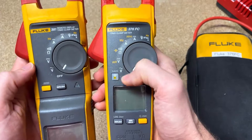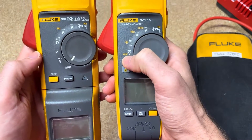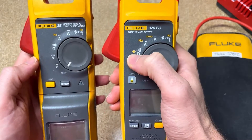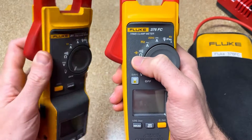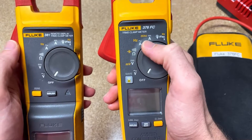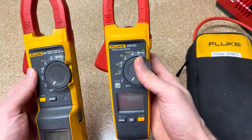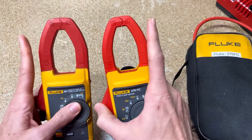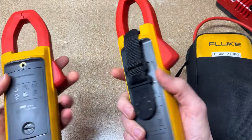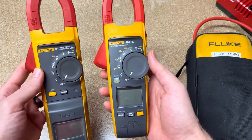What are the differences? Looking at the rotary dial, you can see a couple. You get millivolts with the 376 FC — a bit more precision there. You also get capacitance, so if you want to measure capacitors, you cannot do that with the 381. Those are the main measurement differences. You can do both AC and DC current with the jaws up to 1,000 amps on both, and those are the biggest feature differences.